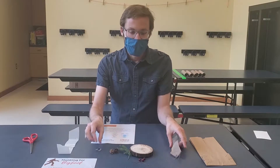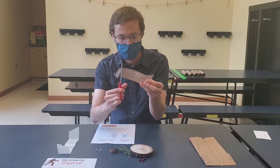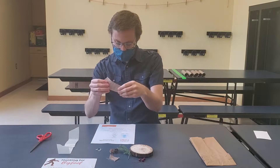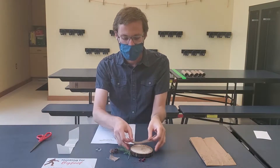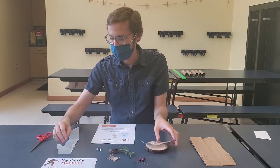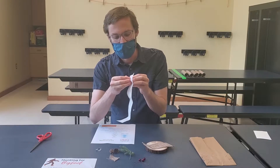Then take the length of ribbon, cut it to your desired length — whatever your desired length is. Then use glue dots on the back of the ribbon to attach it to the piece of wood to create a path. Be careful with the glue dots; they are sticky because they are glue.